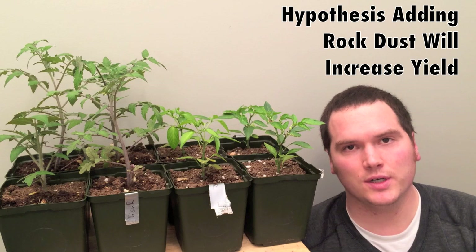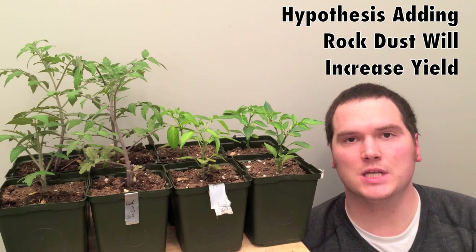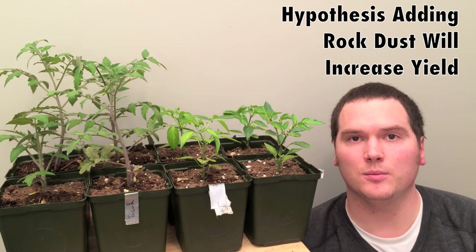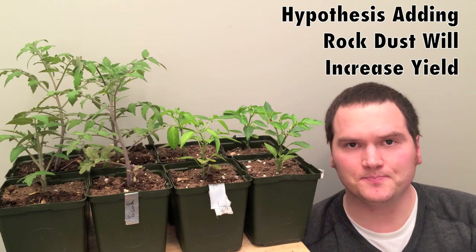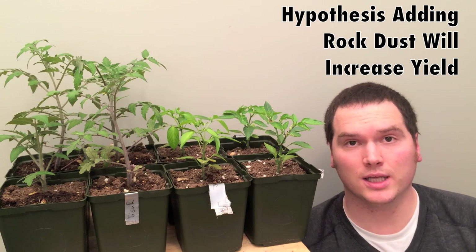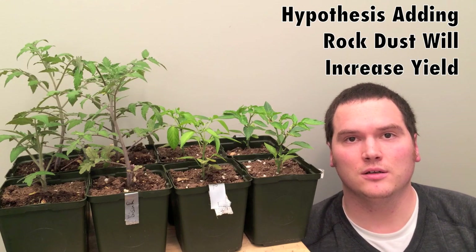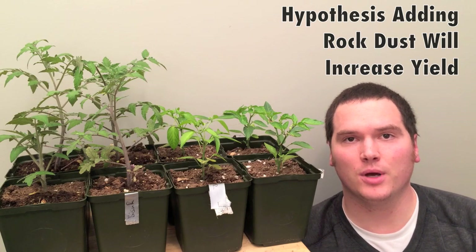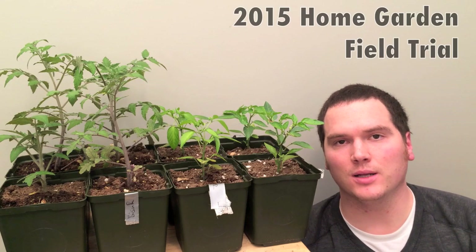We're going to test rock dust versus control, except this time instead of measurements, we're going to weigh — in grams — the produce coming off of these plants. Because ultimately, if we're looking for a beneficial substance to add, we want to get produce out of it. Our hypothesis will be that the rock dust will increase the yield, and we'll possibly do a blind taste test on the taste of the produce coming out of the garden.